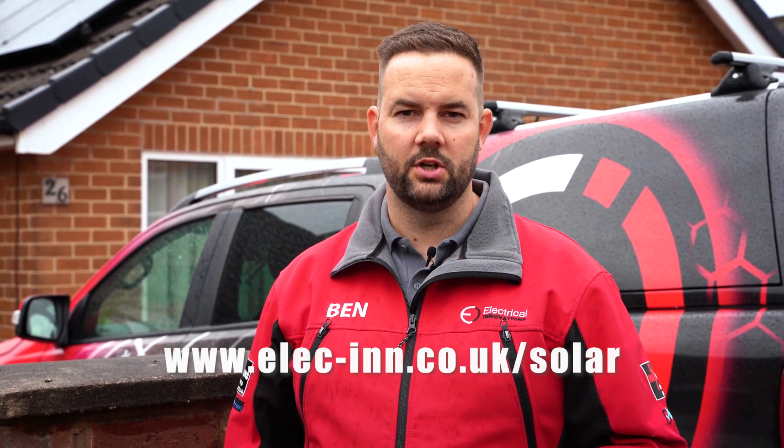Thank you very much for watching. If you've got this far it probably means you're really interested in solar, so feel free to get in touch — we can help with your system. We're Electrical Innovations based in Derby; you can call the office on 01332 498130. We also have a website with loads of information on solar, and plenty of videos on our channel too. If you want to check us out on the web it's elec-in.co.uk/solar. Thanks again for watching and we'll see you on the next video.